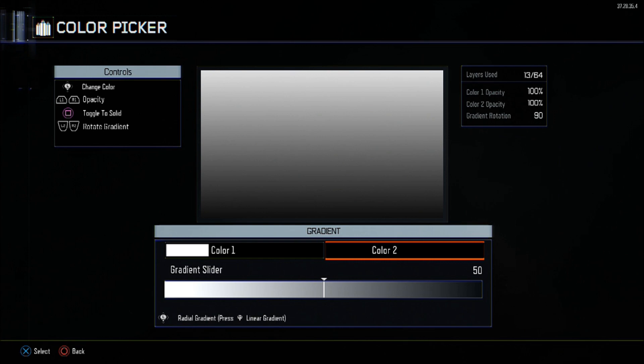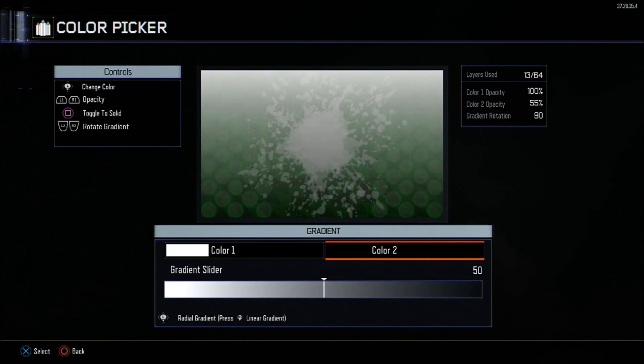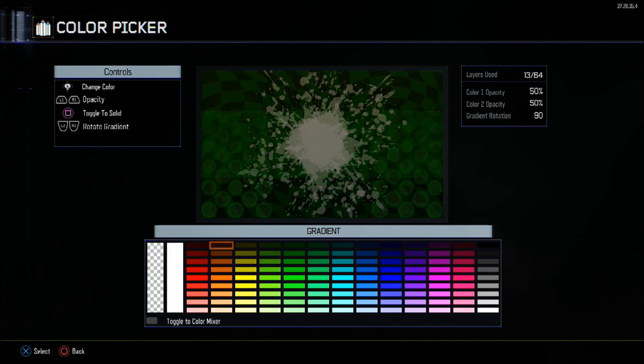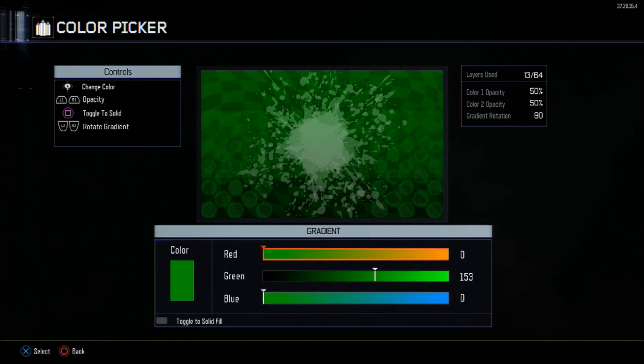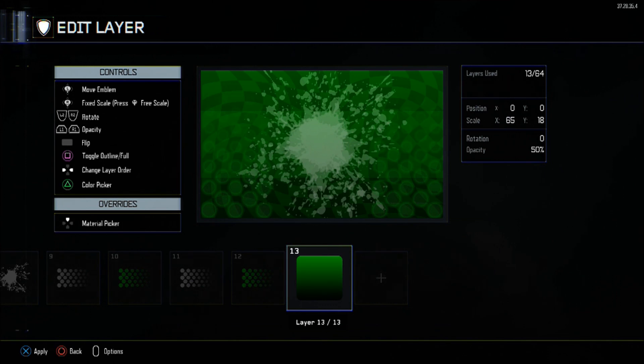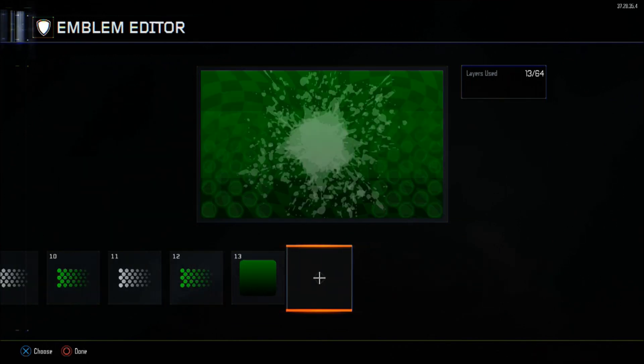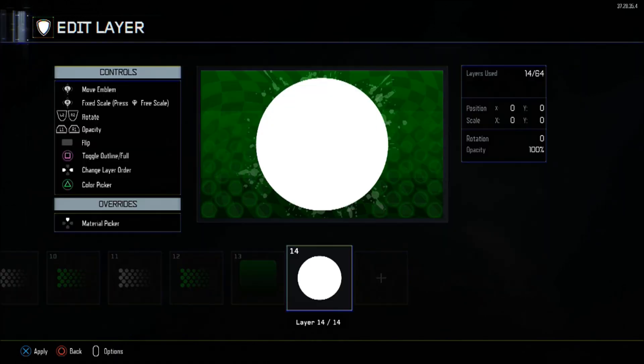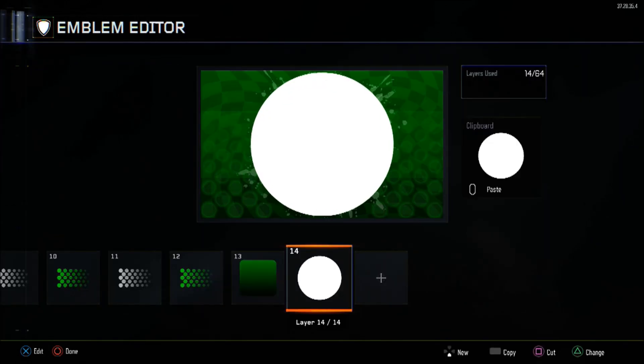For the 13th layer, get a round square and put it at 65 by 18 in X and Y scale. The opacity will be set at 50 with a gradient at rotation 90. The first colour will be 0 red, 0 blue, 153 green. The second colour will be completely black — 0, 0, 0 on all colours.